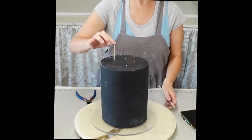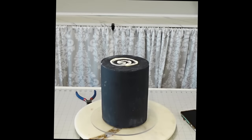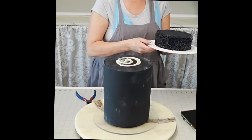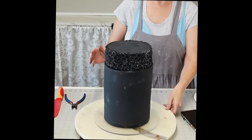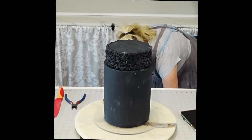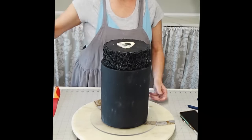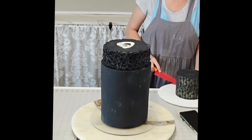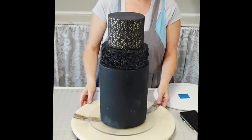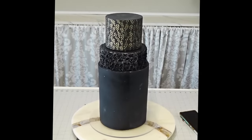Now we're assembling the cake. Normally I'd use bubble tea straws but I didn't have any tall enough, so I used long skewers. This cake isn't for an order, but if it were, I'd add three to five more skewers in the bottom tier just to be safe. I adhered the tiers with buttercream, then put a dowel straight through the middle for extra security, and refrigerated it while I prepared the roses for the front.